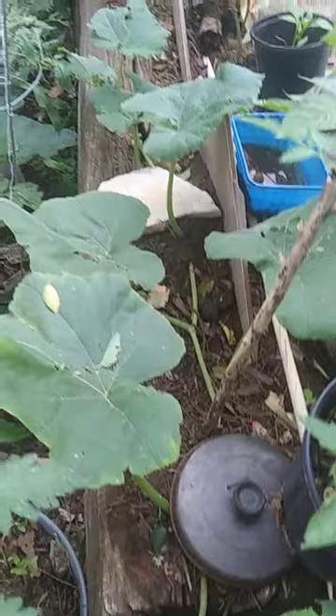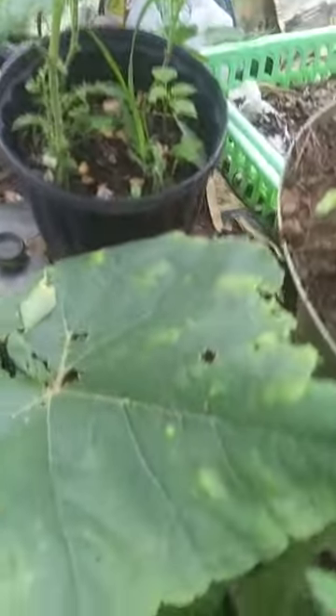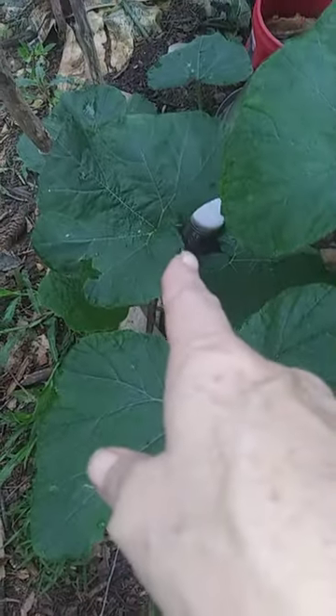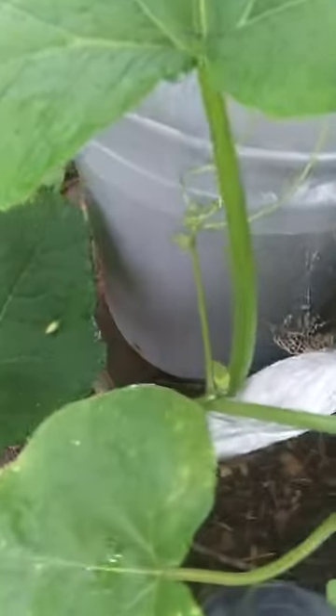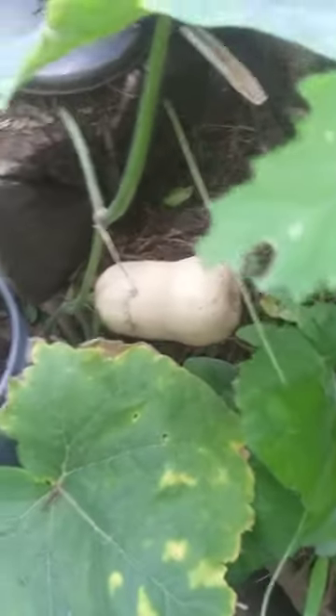I'm fixing to pick it because this vine — its vine — doesn't look that awesome. This is coming from that one down there, which is a secondary vine to that one over there. Hoping to get some fruit on it, but I'm going to pick this one off today.